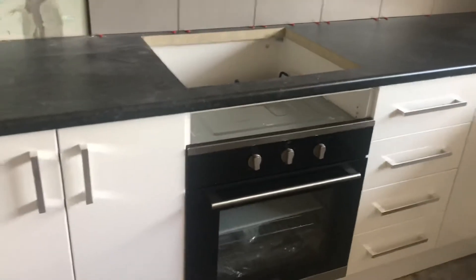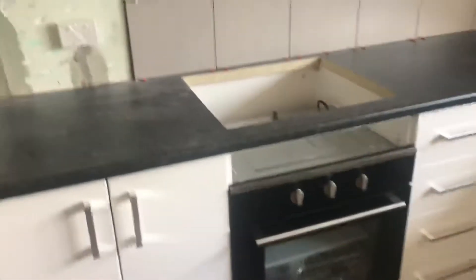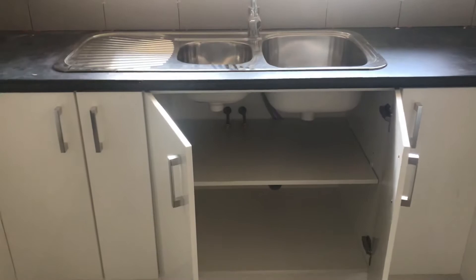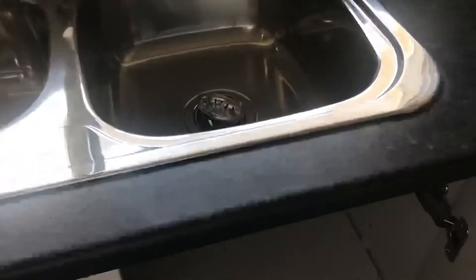All the end panels are finished, so there's no issues about end panels or kickboards. The kickboards are all joined together as well — it's just a matter of slotting in your appliances, making sure they're all the right size. The sink unit cabinet is usually 900mm, and then you know it will fit.